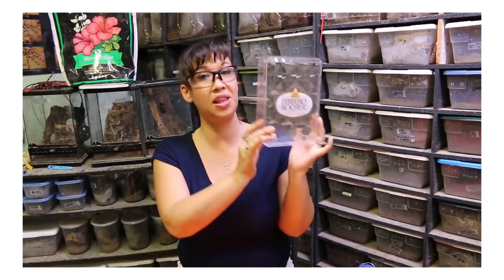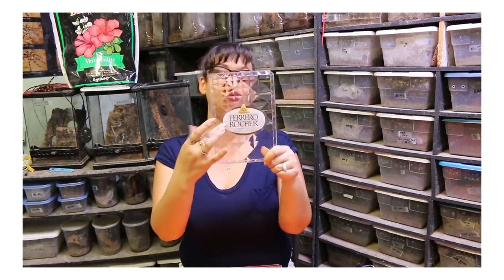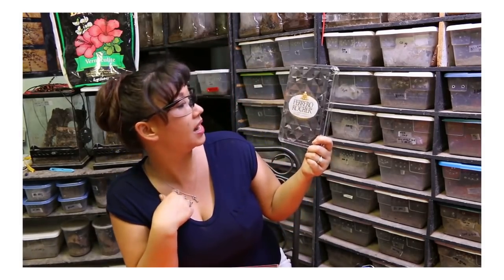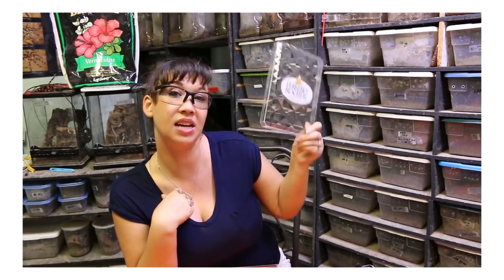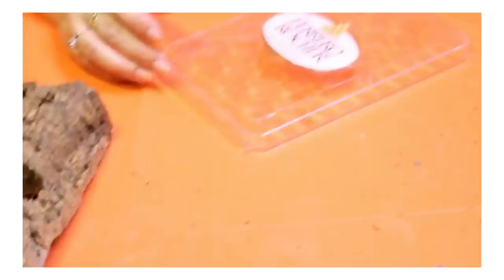Now this container — which I love, hazelnut is one of my favorite flavors — has a texture on the front and a large label, so I decided to make that the back. It also has handy lines I'm going to follow for my cutting. That's two birds with one stone because I can use it as a hide since it's not totally see-through in the back. My arboreal will probably appreciate that extra cover. Time to get cutting.